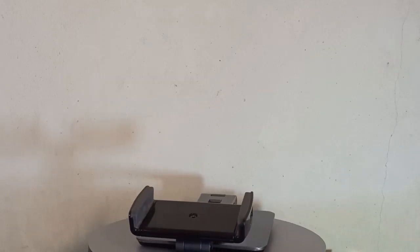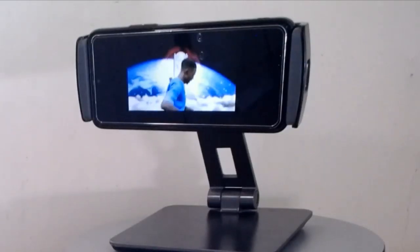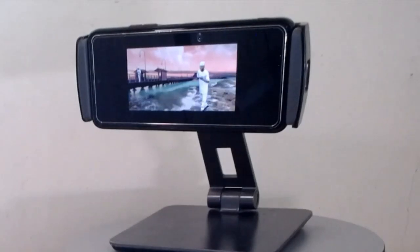It is a premium aluminum phone stand. The phone holder is made of top quality aluminum alloy with black hard anodizing for heavy duty support. Basic but effective design, sturdy, and long lasting all metal construction. It stays firmly in place and holds your phone steadily — no need to worry about any wobble anymore.